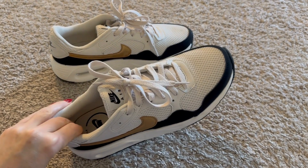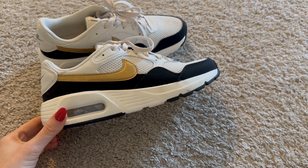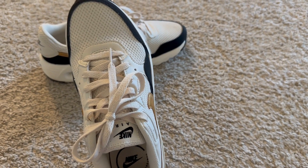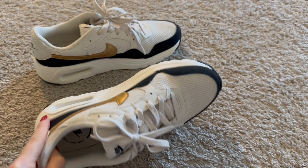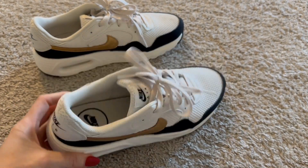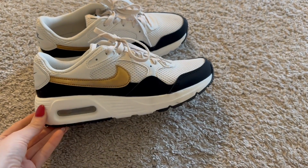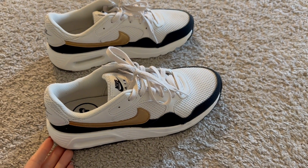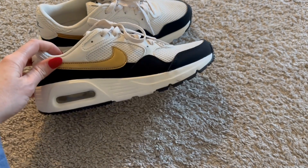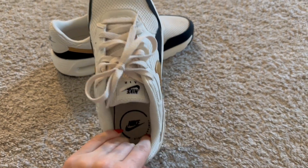Today I'm reviewing the women's Nike Gymnastic Sneaker. I'm not sure exactly why it's called the Gymnastic Sneaker, but I really like it. One thing I like about it is how lightweight it is — they are very light, which makes it easy for long walks. I wore these all around New York City a couple weekends ago and they did just great.